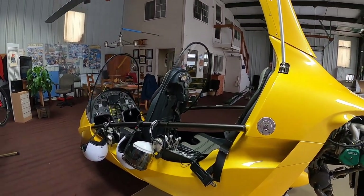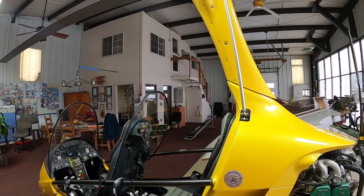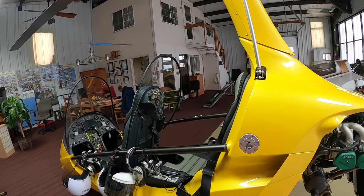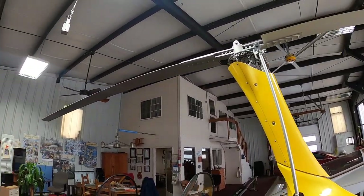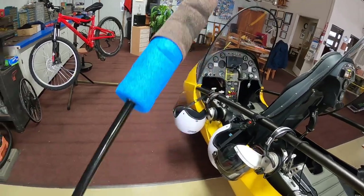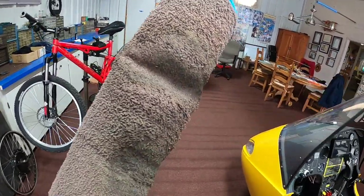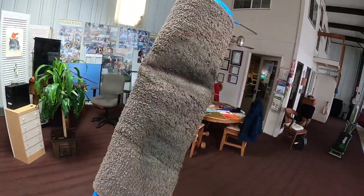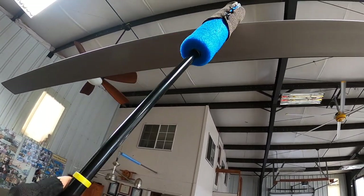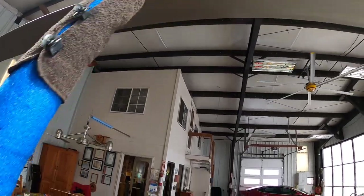The next item is to clean and inspect the rotor blades. We're in a hangar here, so we can't really rotate the blades, but you would normally rotate them and clean them, especially the leading edge. I have a device here with a groove — you would saturate that groove with a cleaner, I use shampoo with a little water. Then you put the leading edge in that groove and wipe back and forth along the entire blade, both rotor blades.